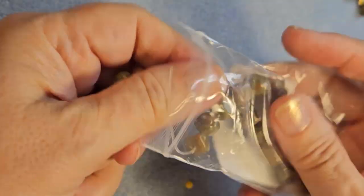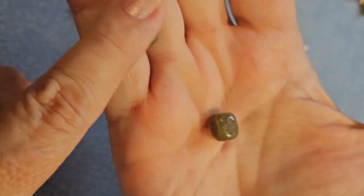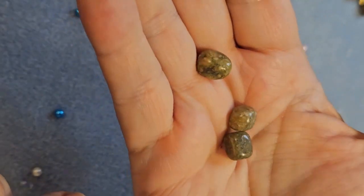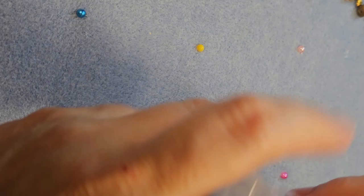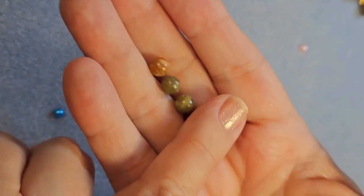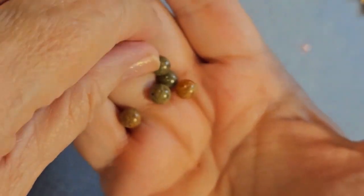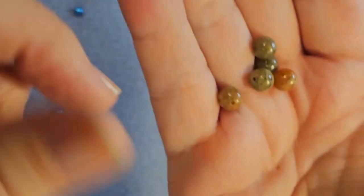Also from the bargain bead box we will be using this Autumn Jasper pebble beads. Aren't those beautiful? They're so unique — I have never seen a bead like this. I really like the look of these pebble beads. And to go along with them, we will be using the 6mm Autumn Jasper round beads. I love the way the Unikite and the Autumn Jasper just complement each other in this series, and it is going to make a beautiful necklace.